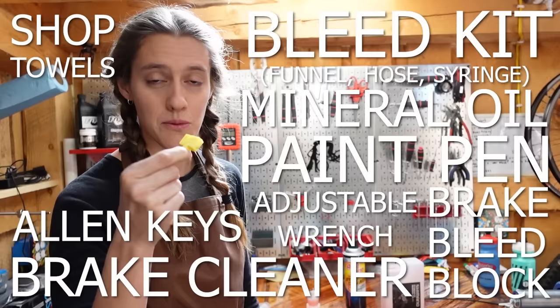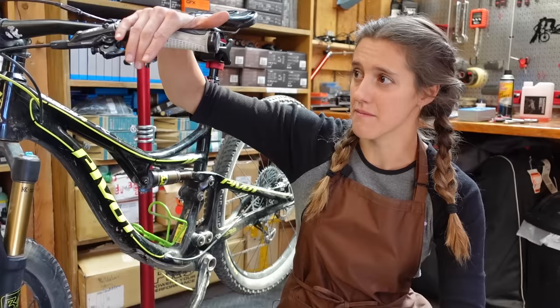Say 'brake bleed block' ten times fast and comment your time in the comments. So how do you know if you need to bleed your brakes? If your brakes are pulling all the way to the bar, or need a lot of pumping up before they feel good, or if after descending your brakes start pulling all the way to the bar or pulling really inconsistently, that probably means it's time to bleed your brakes.